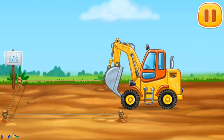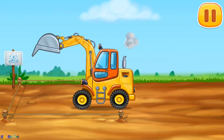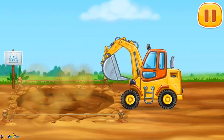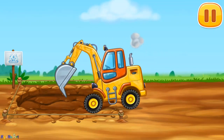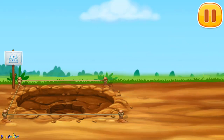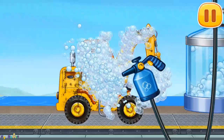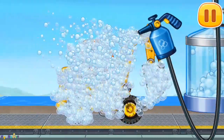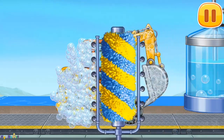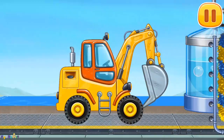Let's dig a hole for the fountain. Let's wash Excavator. Move the brush to wash the dirt away. Drag the washer along the vehicle and remove the rust. Hooray!